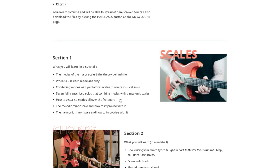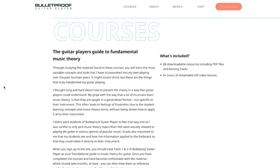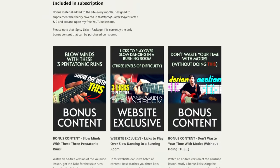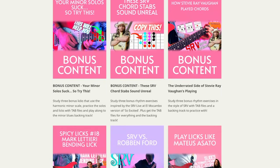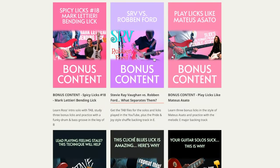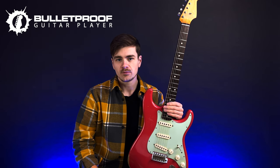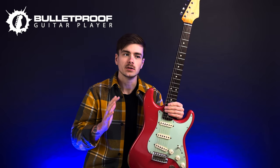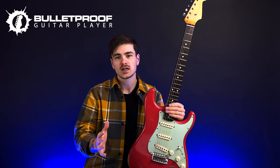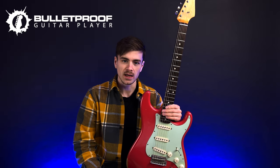With those subscription plans, you could pay monthly or annually and you would be able to stream both courses as well as all of the bonus content I would add to the website on a monthly basis. This bonus content was designed to essentially add on to my free YouTube lessons — things like tab files, backing tracks, bonus lick lessons, things of that nature. Basically, Patreon-style content was the type of bonus content I was making for the subscription plans.